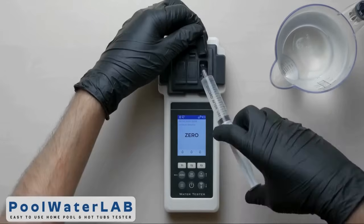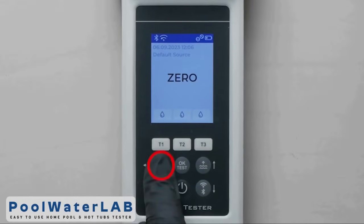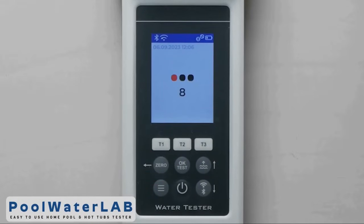Cover the camera with a light protection cap and press the zero button. Wait until the countdown ends.